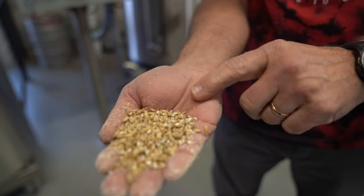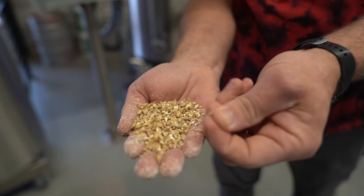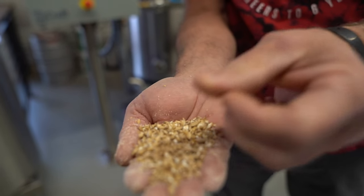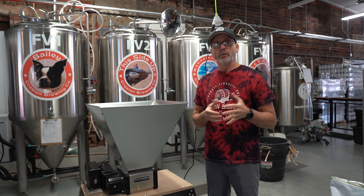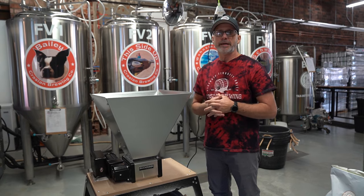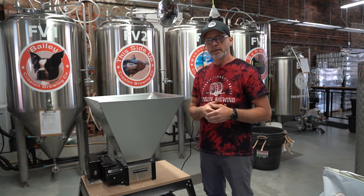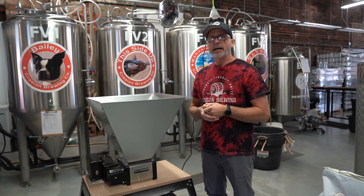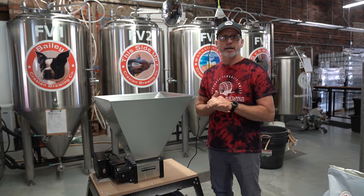We mill on the day we brew. If you ask five brewers how long you can store crushed malts, you're going to get six different answers. The thing at our old place was that where we stored it was not climate controlled, which is really bad for malts. You'll hear they're good for two weeks, two months, six months — I don't want to try it. The way I see it, malt oxidizes when crushed. It's like cutting an apple open — you don't do that until you're ready to eat it.